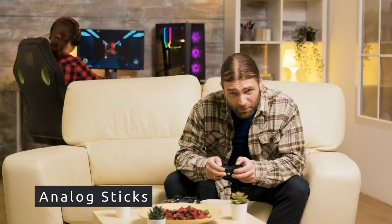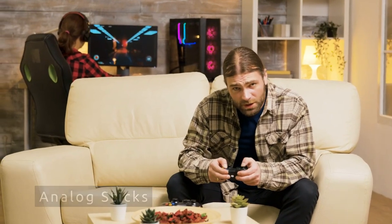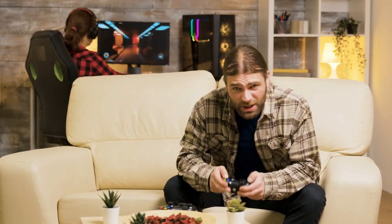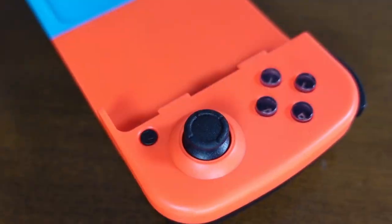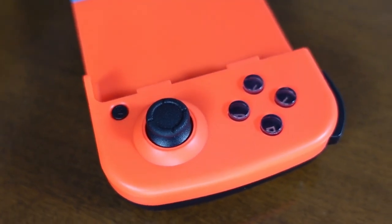We start, as always, with the most important component — the analog sticks. When I try these cheap controllers, I always expect the same: bad calibration, no rounding at all, dead zones, and sudden jumps.